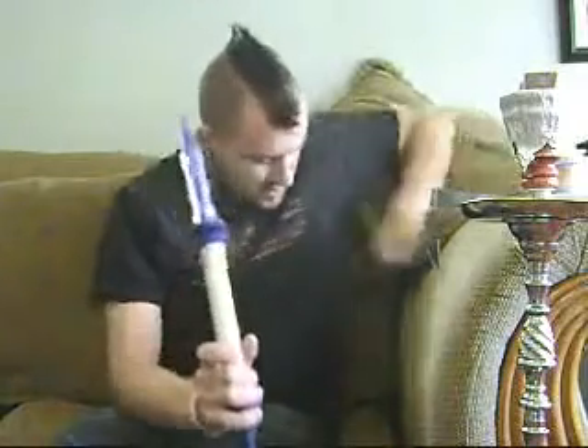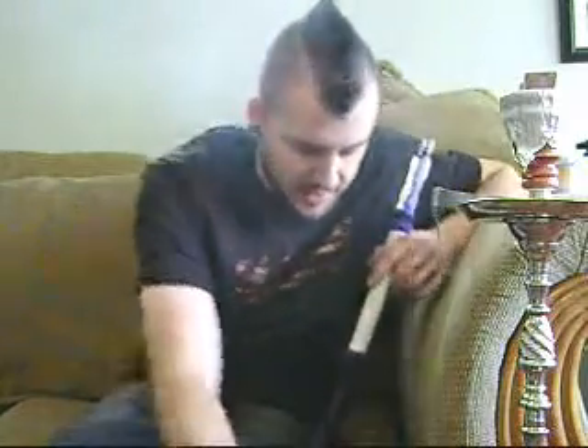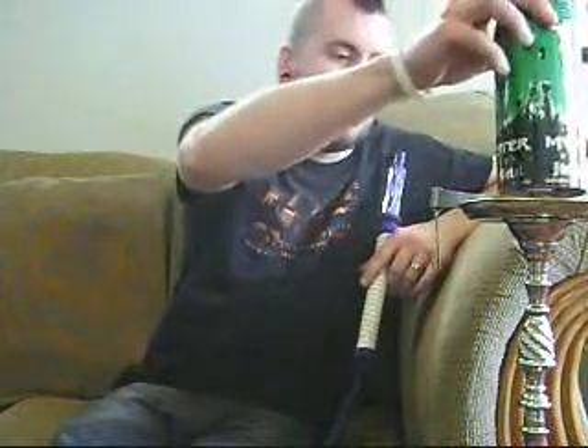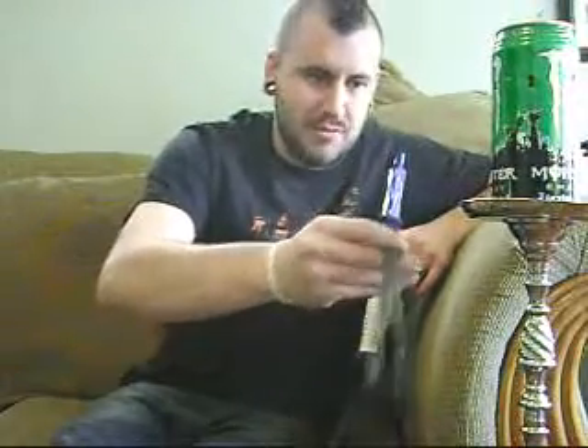Hi everybody, Carter C. Dad coming to you this afternoon with a shisha review. First off, before I get into anything, I would just like to say that I personally would like to welcome back Fenian Time Lord to the hookah community.